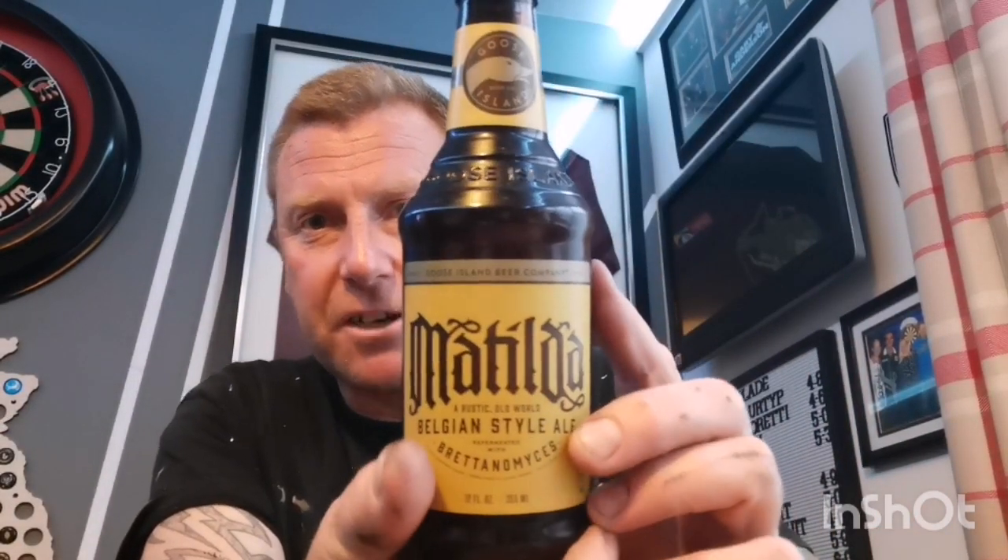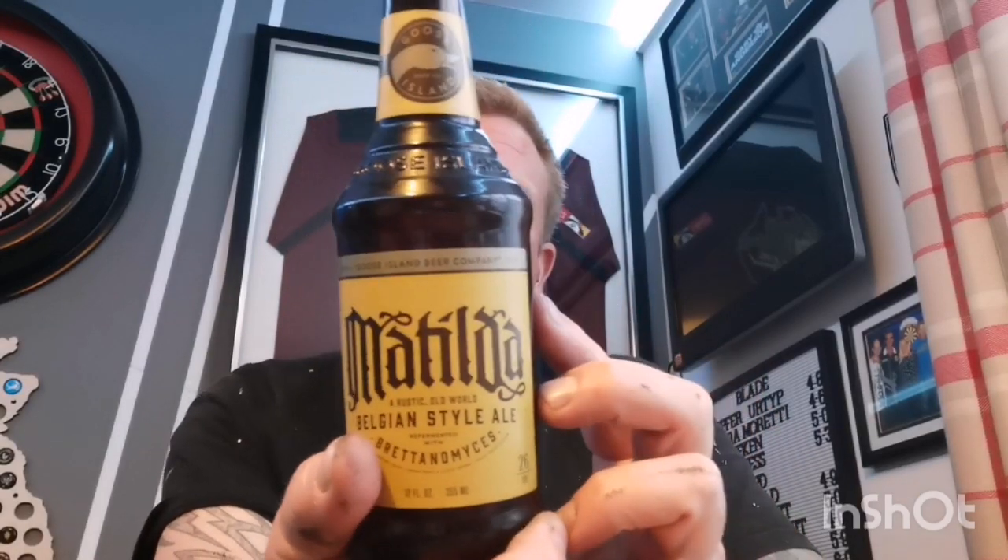Welcome back guys and ladies to another beer review. Next beer up is one I picked up from Tesco's for three pounds. There's a certain Jonathan Brown from Northern Southerner Beer Reviews who is going to be quite excited to see the opening of this beer — it's one he had a little bit of trouble with and we've had a little bit of banter between ourselves. He's quite looking forward to me opening this one. Next beer up is from Goose Island, from Tesco's, three pounds.